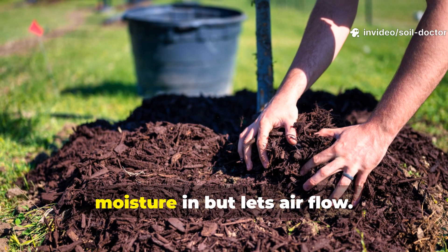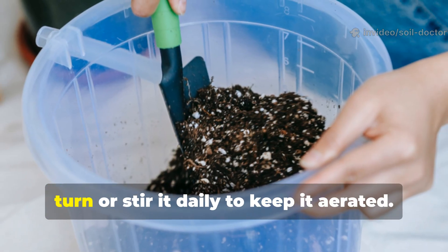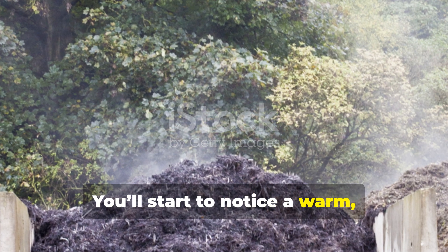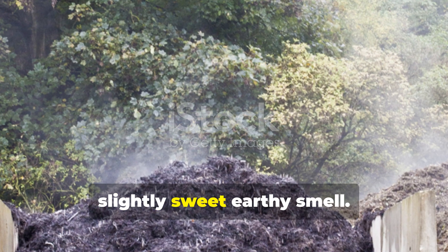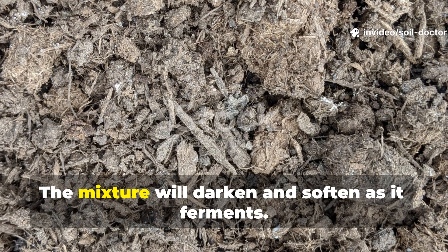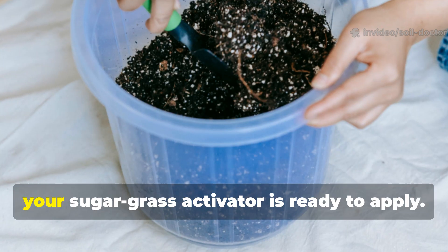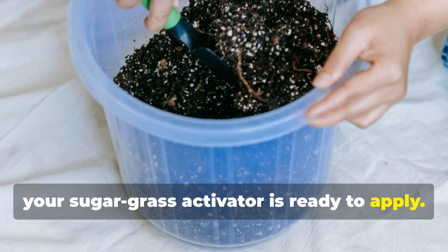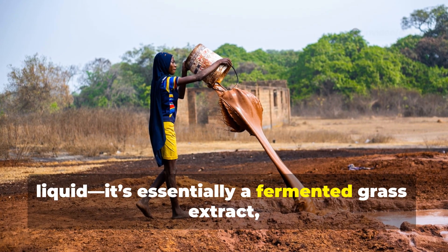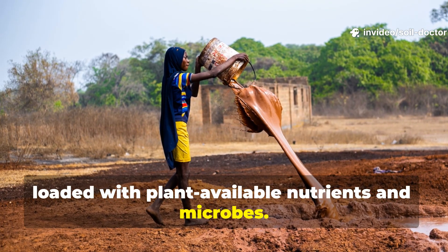Over the next five to seven days, turn or stir it daily to keep it aerated. You'll start to notice a warm, slightly sweet, earthy smell — that's microbial activity in action. The mixture will darken and soften as it ferments. After a week, your sugar grass activator is ready to apply. If you want a liquid version, strain the mix and collect the brownish liquid. It's essentially a fermented grass extract loaded with plant-available nutrients and microbes.